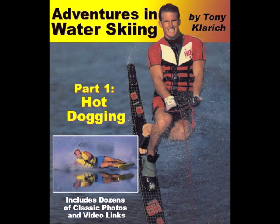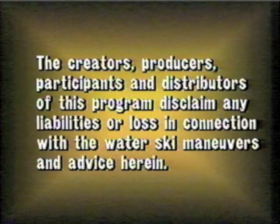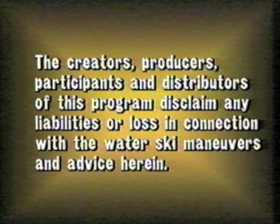The following instructional video is a link from the book Adventures in Water Skiing. More info at TonyClarich.com. Hot-dogging can be a dangerous activity, so ski smart, ski safe.